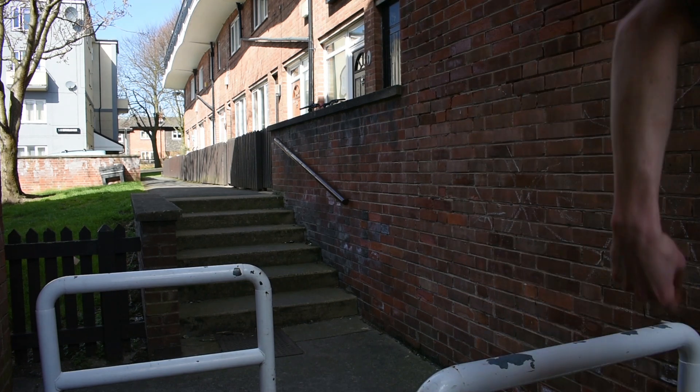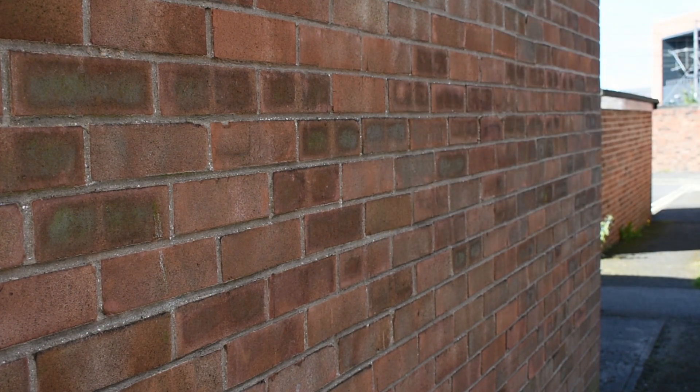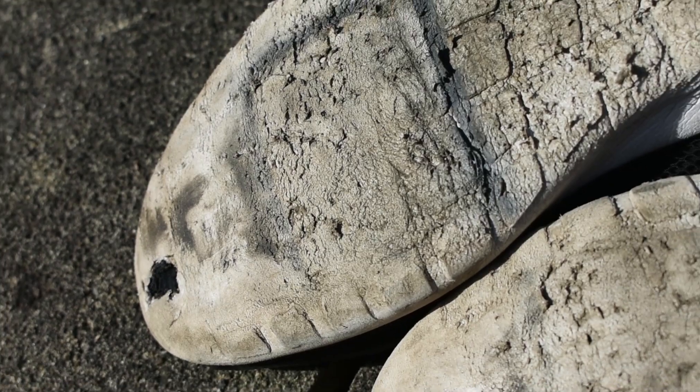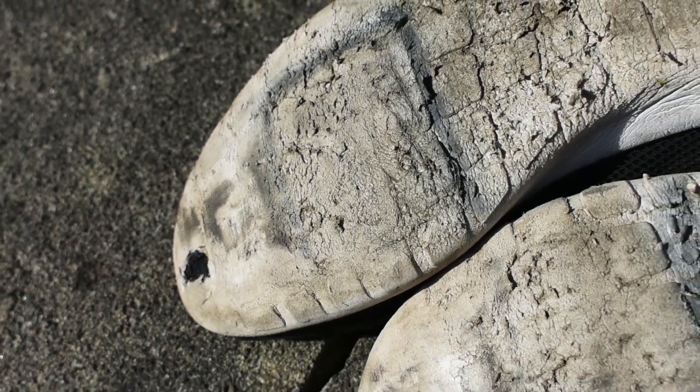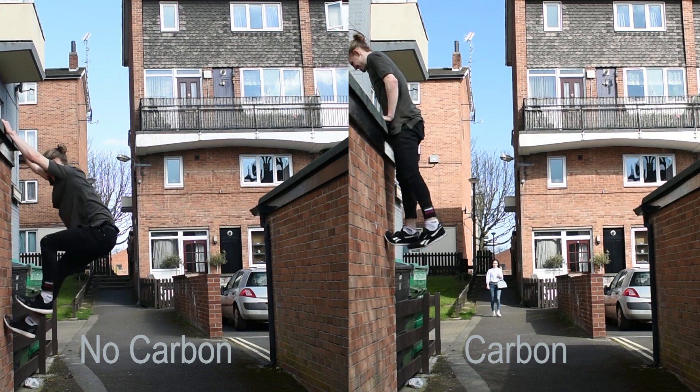The obvious disadvantage to adding either filler is that as the elastic modulus increases the material loses springiness. If we compare the soles of two shoes I have used, one containing carbon black and the other not, we can see that the non-carbon containing sole has significantly more wear and thus provides worse traction as areas tend to come off rather than grip.